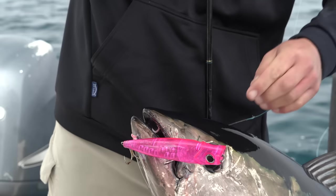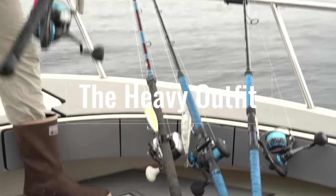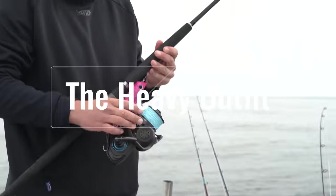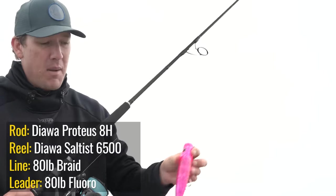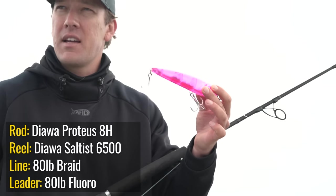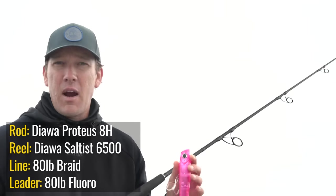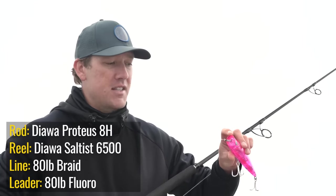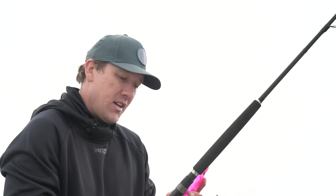Beautiful west coast bluefin tuna on the seven inch — he liked that pink color! For my other spinning setup I'm using a Daiwa Saltiga 6500, also with 80 pound braid and 80 pound fluorocarbon leader. This seven inch popper weighs almost three and a half ounces so it casts extremely far. It's nice and noisy with rattles, a bigger face to push more water, and you can walk the dog with these poppers too. They're super versatile — I fish the stock inline J-hooks or you can switch to treble hooks depending on your preference.